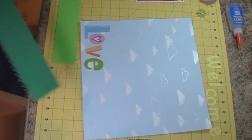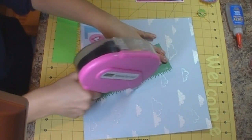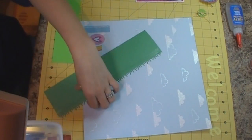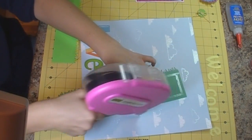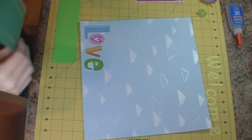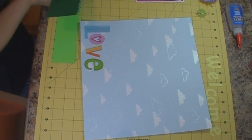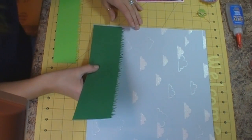I am covering up the 'Love' — I needed a cloud paper and this is what I had available. I do have another piece I could use for something else, but I'm going to go ahead and carry on with our layout. This is about — I think I cut it at three and a quarter inches.